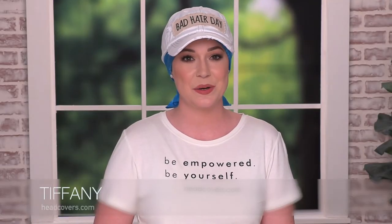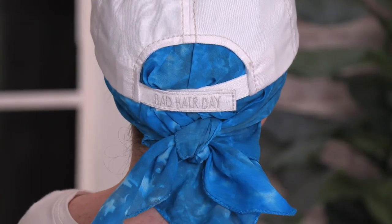Hi, I'm Tiffany and this is our bad hair day baseball cap. I'm wearing it with a bandana now, but you can also wear it with one of our ponytail headbands. This comfortable baseball cap can be worn with or without hair.